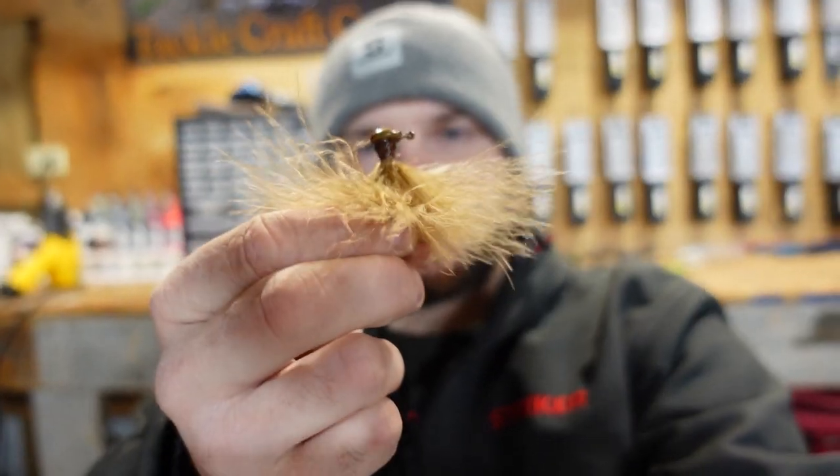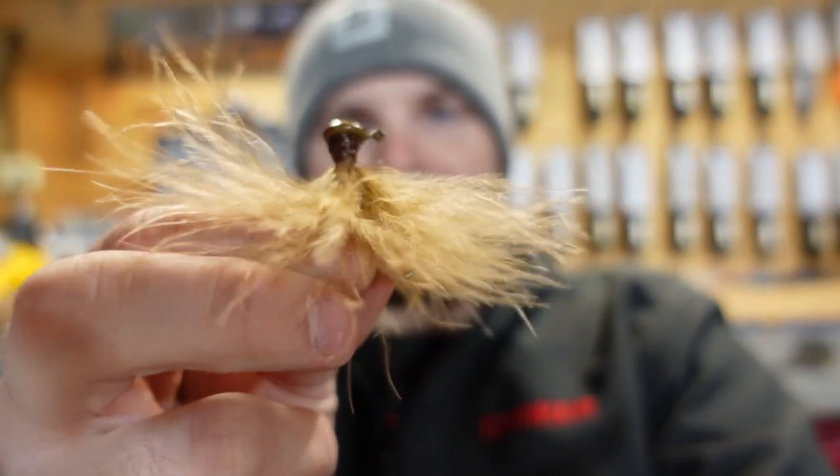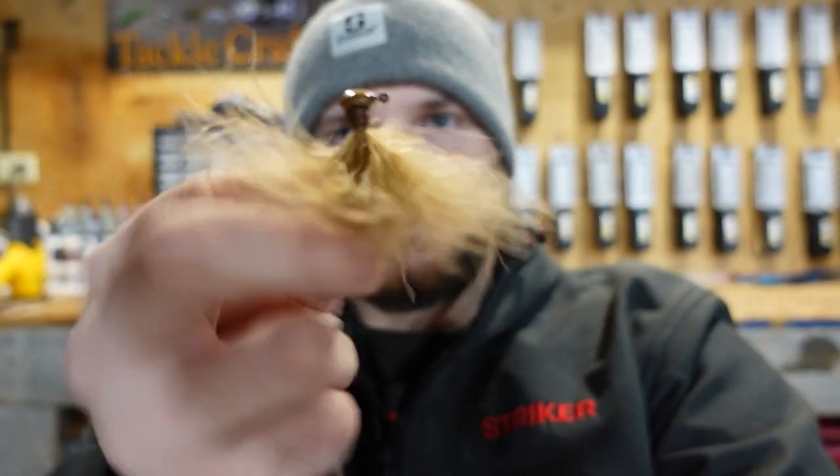What's up guys, this video is going to be relatively informal. We're going to be tying a couple marabou jigs and I'm going to sit here in front of the vise and show you guys step by step how I tie what I would consider a perfect marabou jig. Hope you guys enjoy this video — it's a little bit different than my standard bait making, but this is basically the full breakdown and rundown on how I tie this little marabou jig.